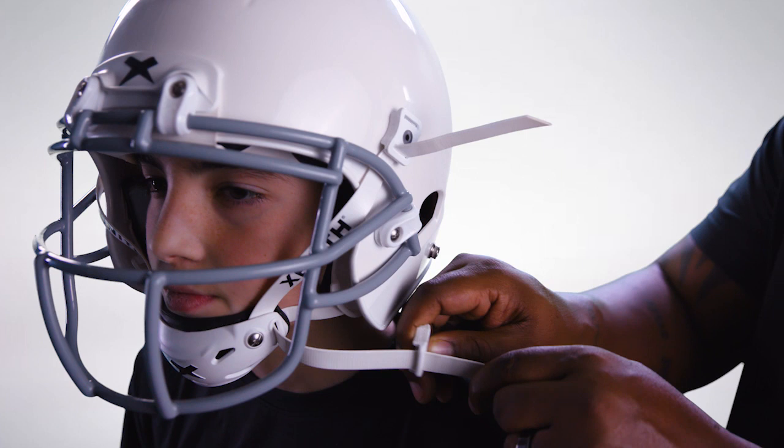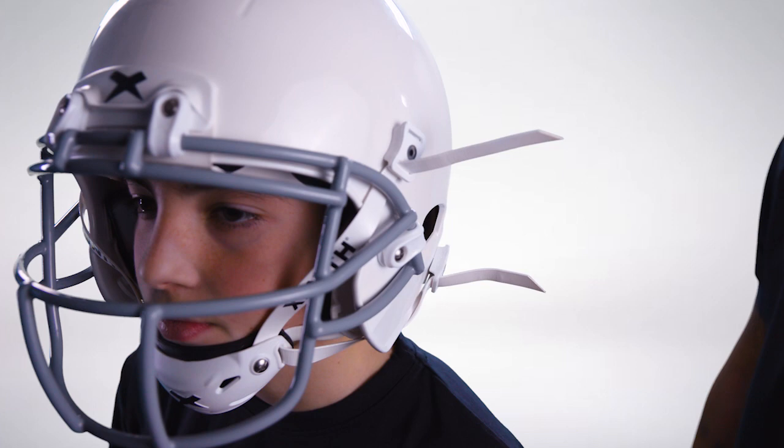Bring the low chin strap under the jawline of the shell and up to the open snap. Slide each buckle along the chin strap to meet the snap and press firmly until the buckle clips into place. Be sure to leave minimal slack in the strap. Repeat on the other side.